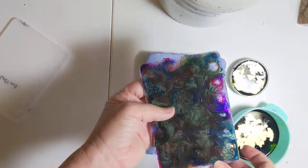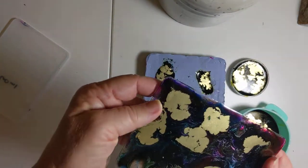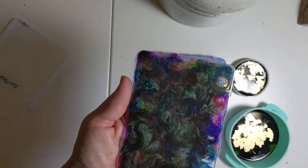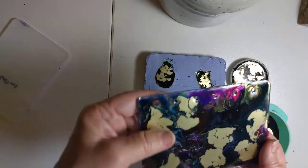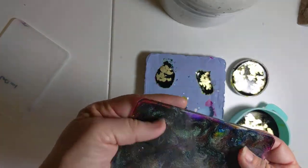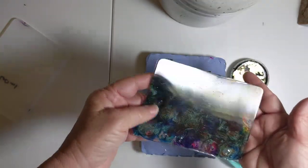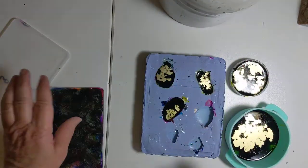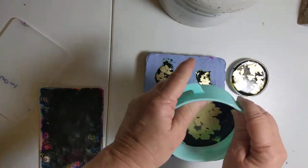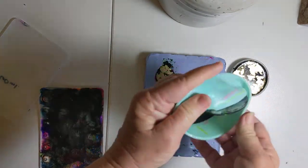I didn't use much white, obviously — this came out really dark. I think I actually should have used more, but I'm out of white so I made my own white and didn't use much of it. I also used some iridescent color-shift pigment powders.